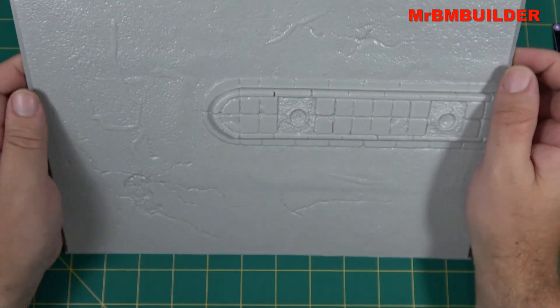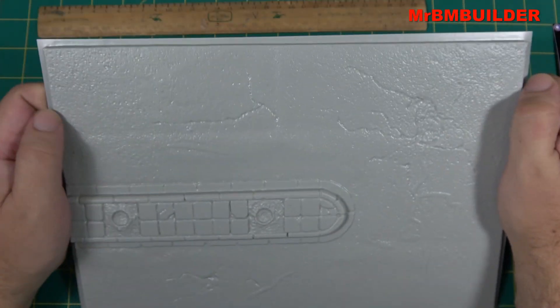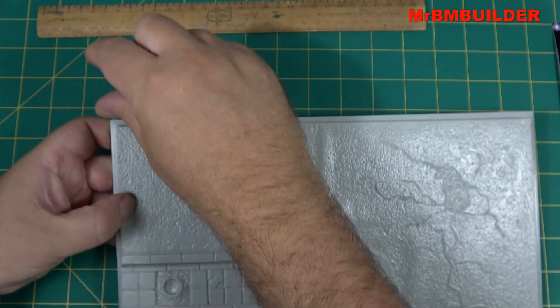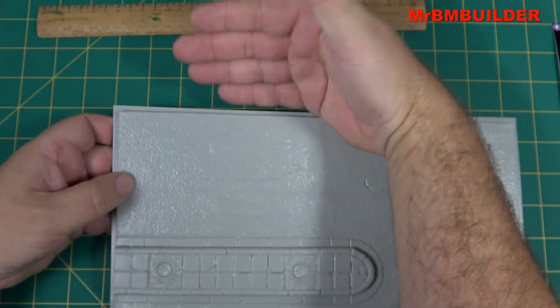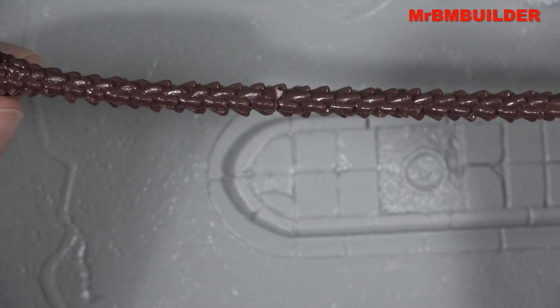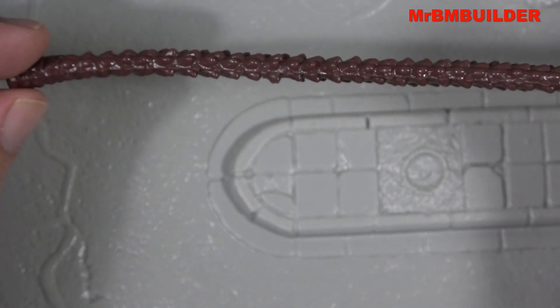You could also maybe use it as a figure diorama base with a small vehicle and a lot of figures. I was also thinking you could turn it the other way — it might be a little too short dimensionally — but you could put some buildings on one side and another footpath to sort of blend in and give yourself a bit of a backdrop, which I think could work.